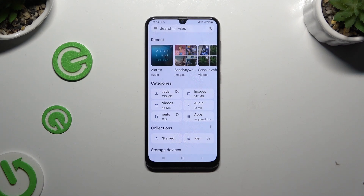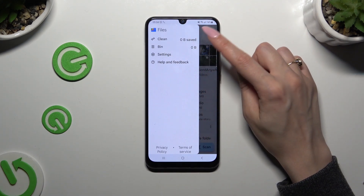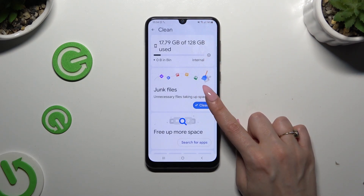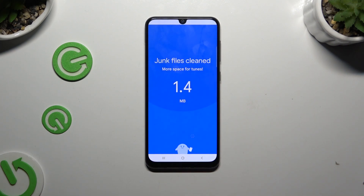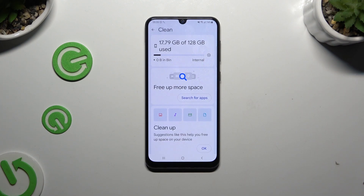Finally, you can tap on those 3 lines at the top left corner and select clean. Then hit clean under junk files. Select clear in the popup and wait. As you can see, after that the storage of my device was successfully cleaned.